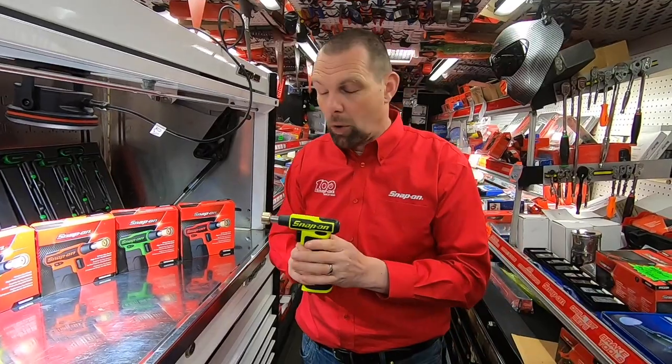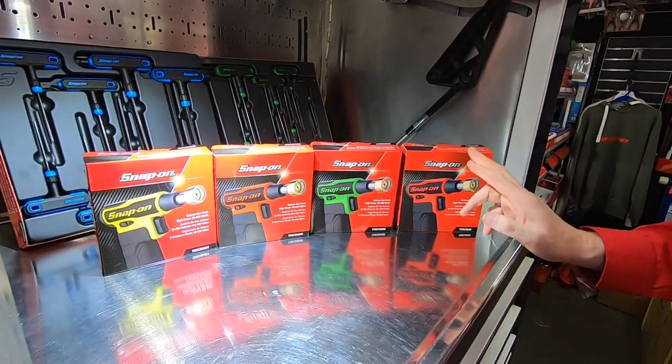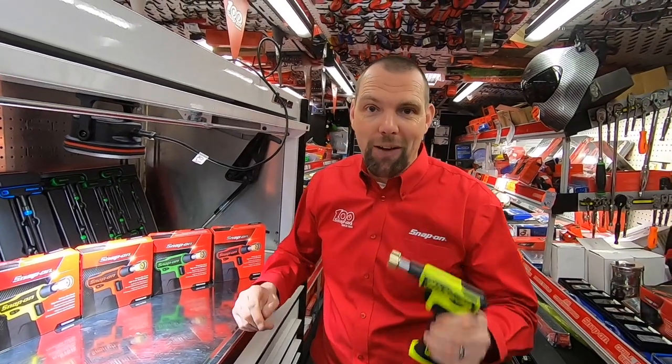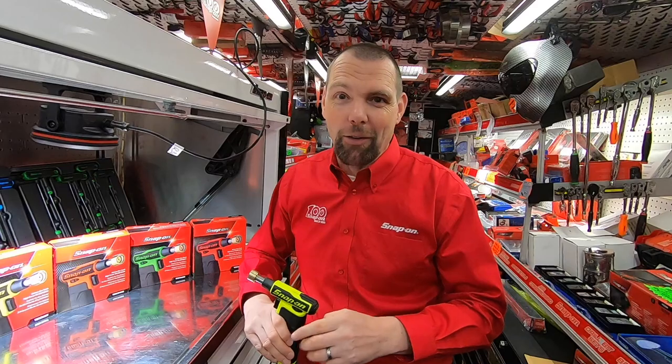So cracking torches, they really do work well. We do them in high vis, we do them in orange, we do them in green and we do them in red, and they're available in two different size heads. So if you want to know more about these then jump on a truck and have a look at them in the flesh. If you're enjoying the videos click that subscribe and the like button and I'll see you on the next video.